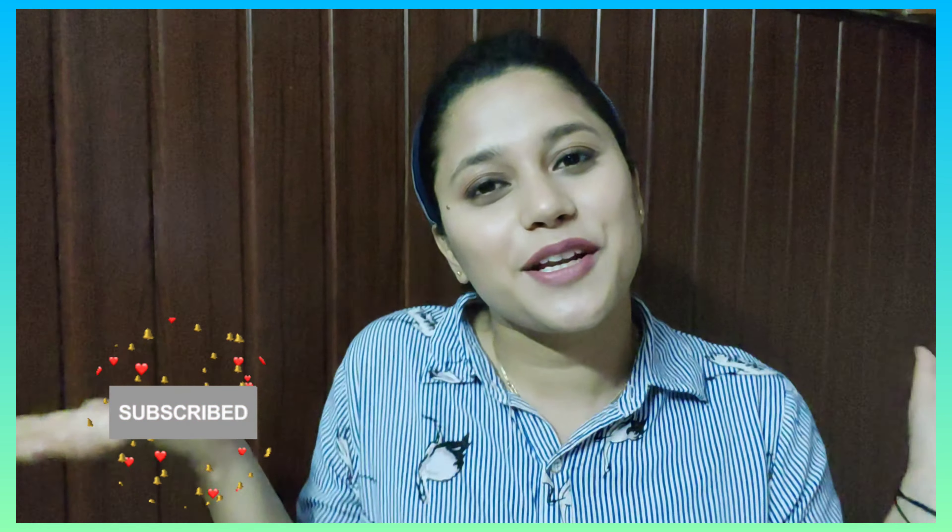So guys, this was my honest product review. Thank you for watching this video, and if you haven't subscribed to my channel yet, please subscribe right now. Thank you for watching!